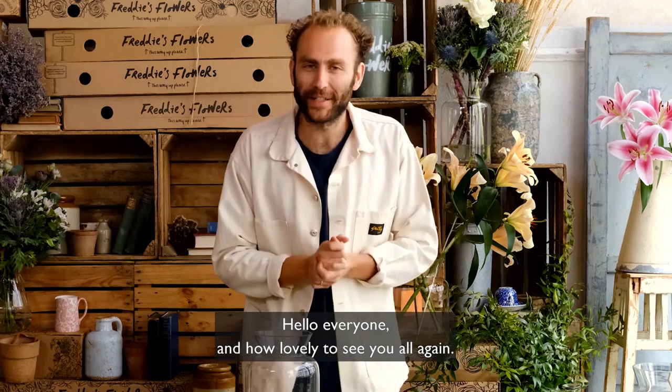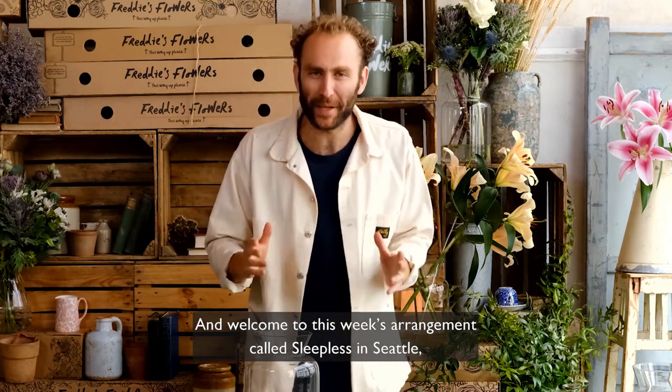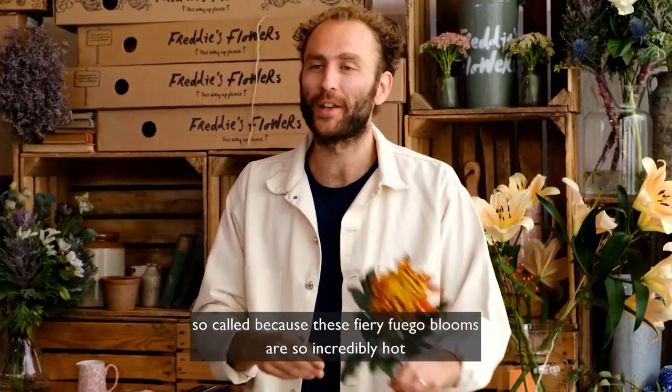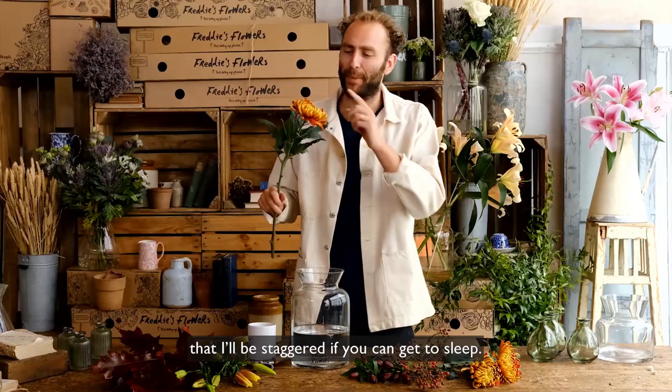Hello everyone, how lovely to see you all again and welcome to this week's arrangement called Sleepless in Seattle. These fiery fuego blooms are so incredibly hot that I'll be staggered if you can get to sleep.